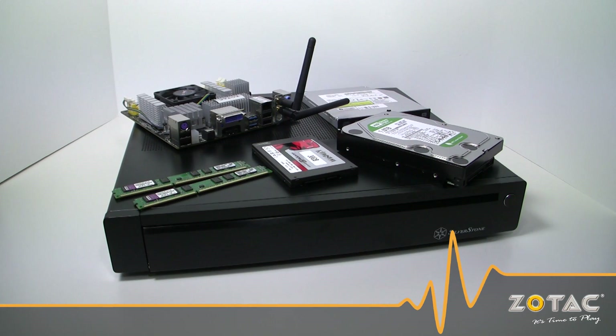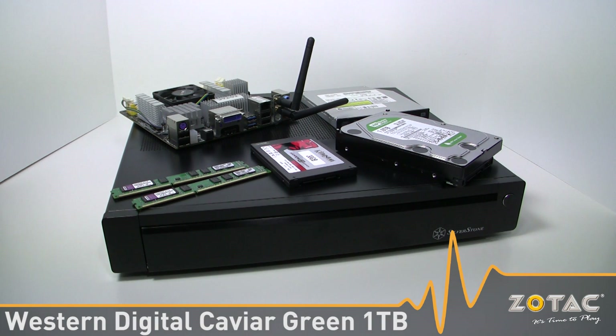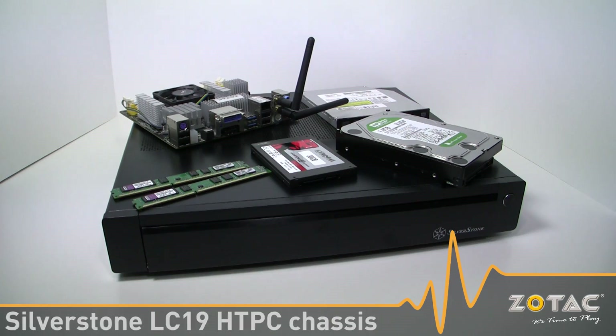To demonstrate the capabilities of the board, we're putting together a system using 4 gigs of Kingston value RAM, a 30 gig Kingston SSD for the OS, a 1TB Western Digital Caviar Green for storage, a Silverstone TO-B01 Blu-ray drive, and the slim LC-19 home theater PC chassis.